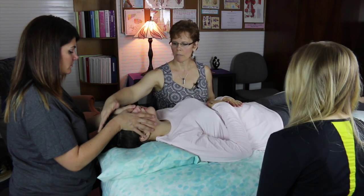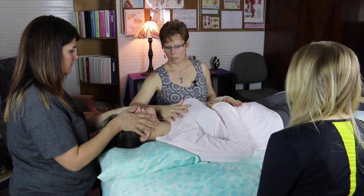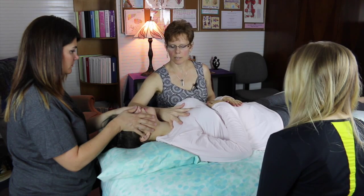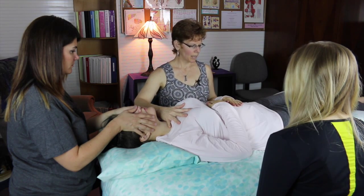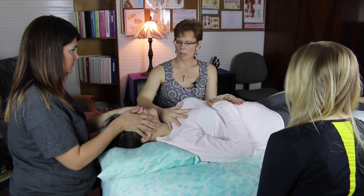We don't want to put a lot of pressure there. And if we had more people around, we could do the top of the head for the parietals. I'm going to go on the thyroid, the heart and the lungs here, and I'm going to put a hand under to go to the kidneys and the ureters.